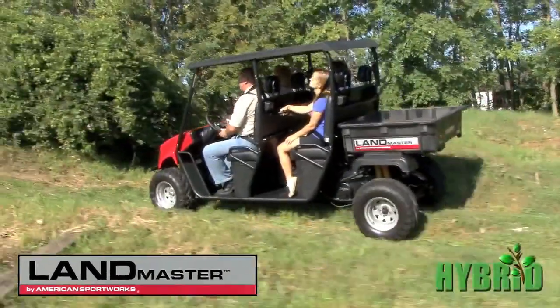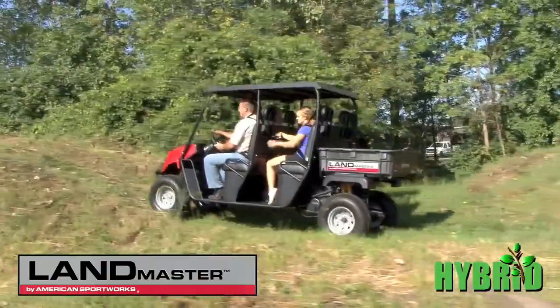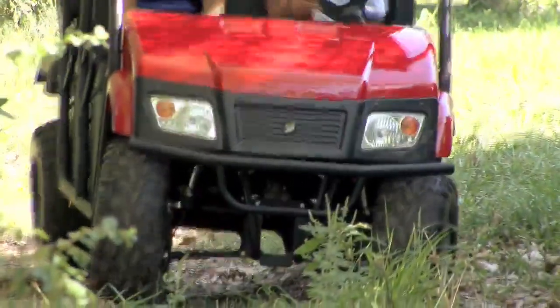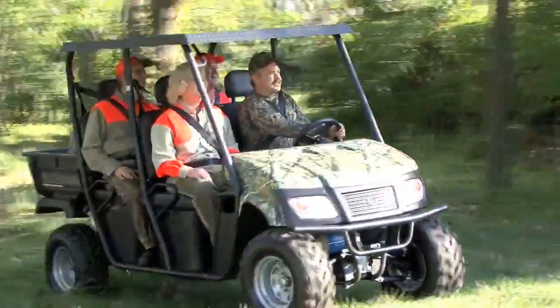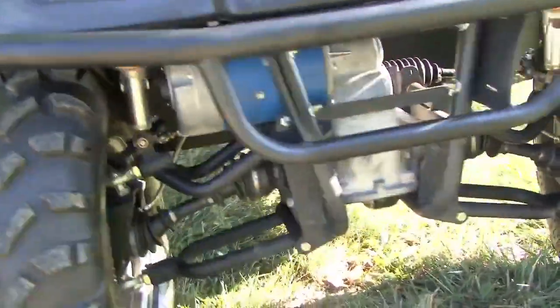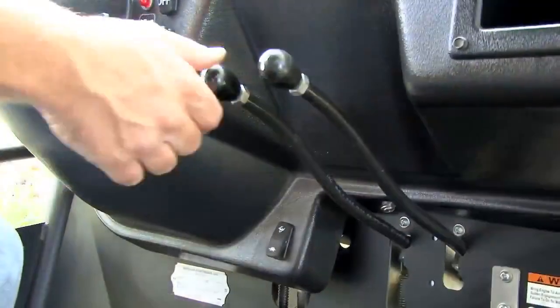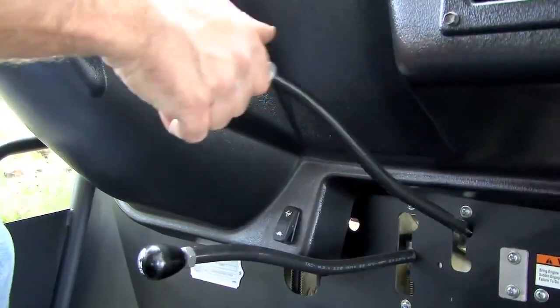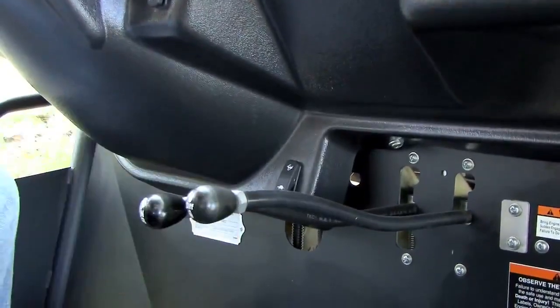The ASW Landmaster Crew Hybrid conquers the land in three different drive modes. Cruise silently using the 24 kilowatt 48-volt electric front-wheel drive, or power through rough terrain with the reliable 653 cc Subaru OHV V-twin gasoline engine. For especially difficult terrain, use both systems simultaneously in four-wheel drive mode, and engage the locking rear differential to pull out of the toughest ruts.